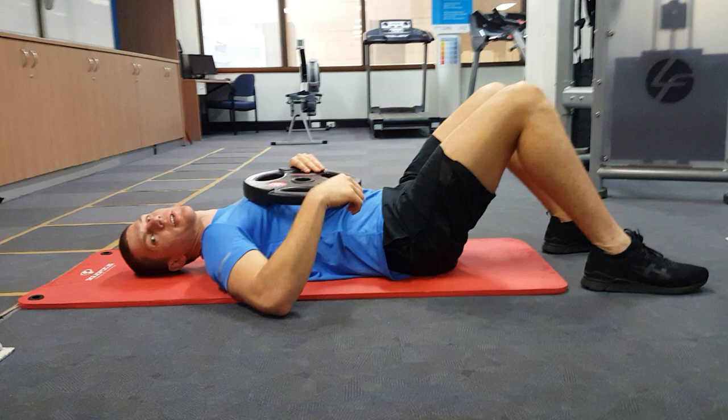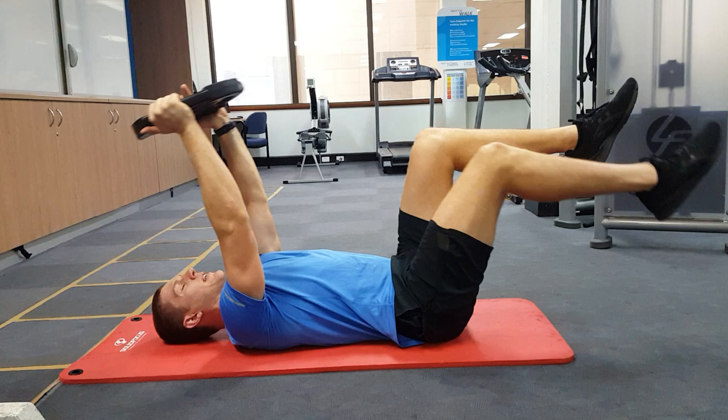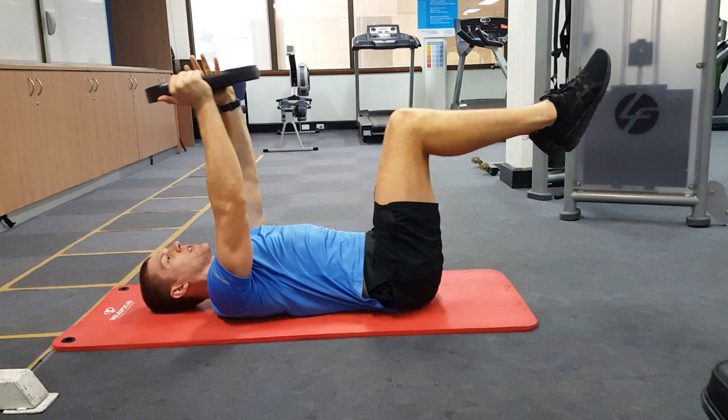Start with the plate above your chest, arms straight, knees bent at 90 degrees. While lowering the plate down on one side, drop one leg. Raise it back up to the starting position, then drop the other leg, and raise it back up to starting position.